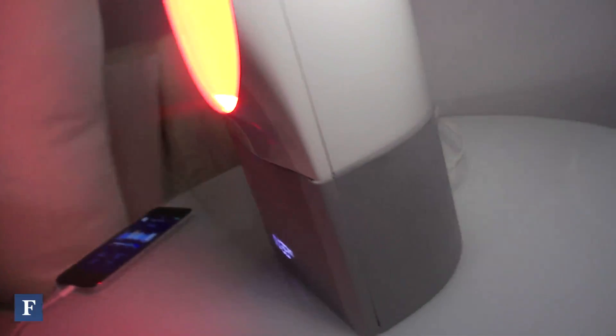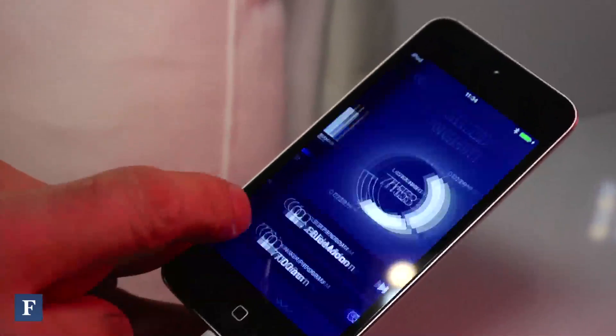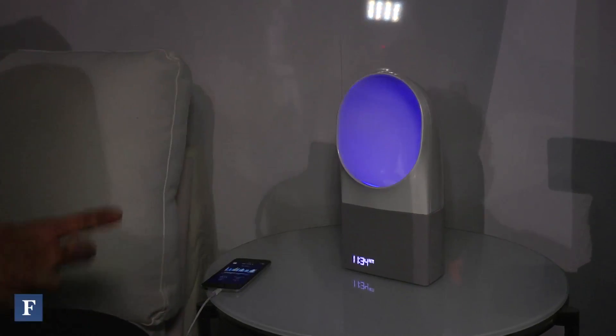How does it work and what does it do? It's a combination of a sleep sensor that you put in your mattress and a bedside device that offers sleep and wake-up programs. The sleep sensor monitors your sleep during the night and is able to tell whether you're in light sleep, deep sleep, REM sleep, or whether you're awake. All this data you can see in a mobile application day after day, but it's also giving data to the bedside device so that it adjusts to your personal sleep cycles — all the sleep programs and the wake-up programs.